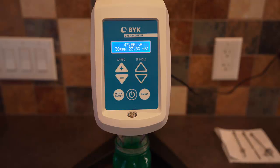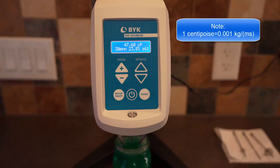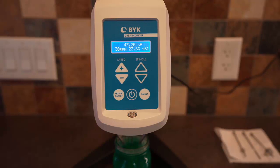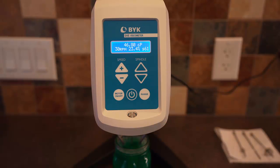We can see we have a viscosity of about 47.6 centipoise. This percentage number is the percentage of the maximum torque the instrument can measure — right now we're using about 23.7% of that torque. If you press the range button, you can see that 100% torque corresponds to 200 centipoise. According to the calibration, the viscosity is accurate to plus or minus 1% of the full range, so this measurement of 47 centipoise is plus or minus 2 centipoise.